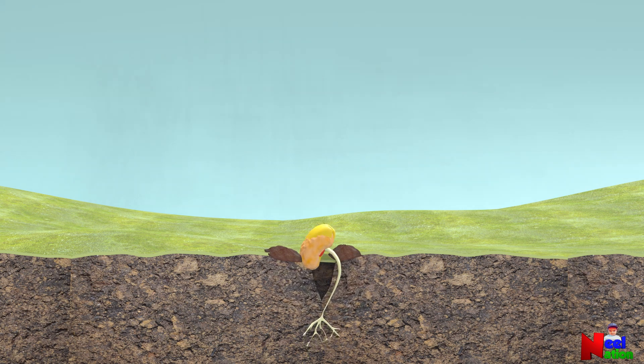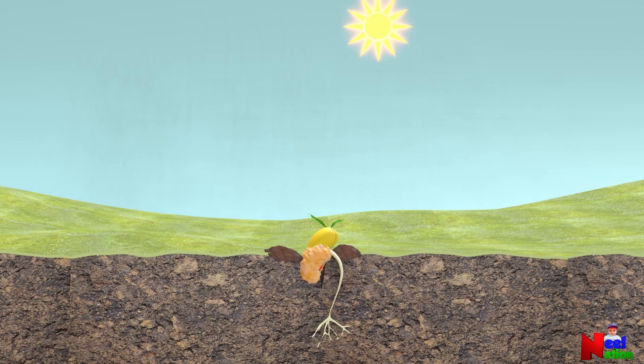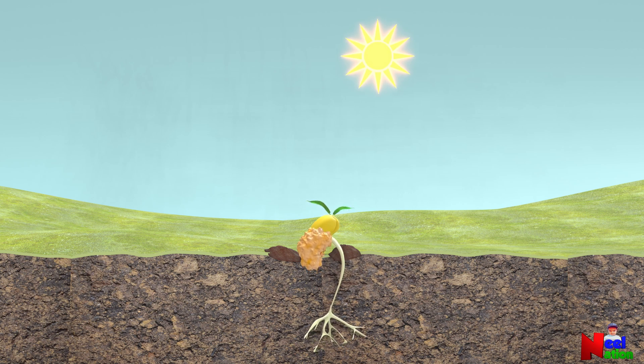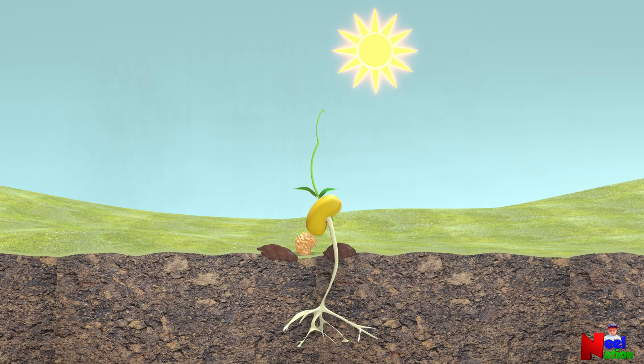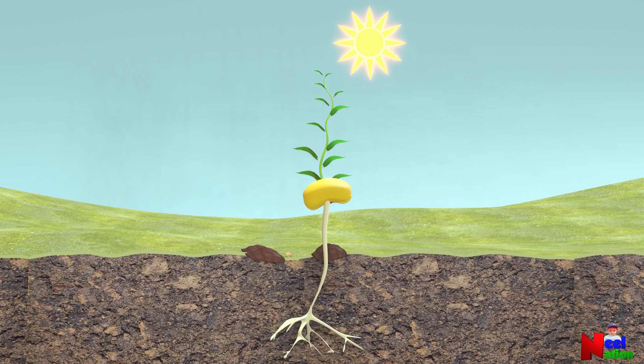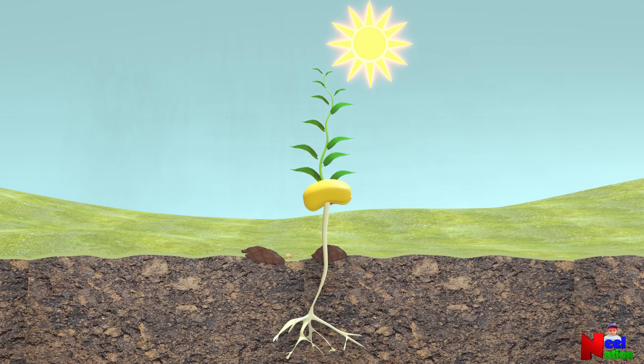Meanwhile, the embryo uses the stored food inside the seed and pushes tiny stem and leaves out. The seed coat shrinks and separates from the seed. These leaves then grow towards the sunlight and use the energy from the sun to make more food through a process called photosynthesis. This is a seedling.